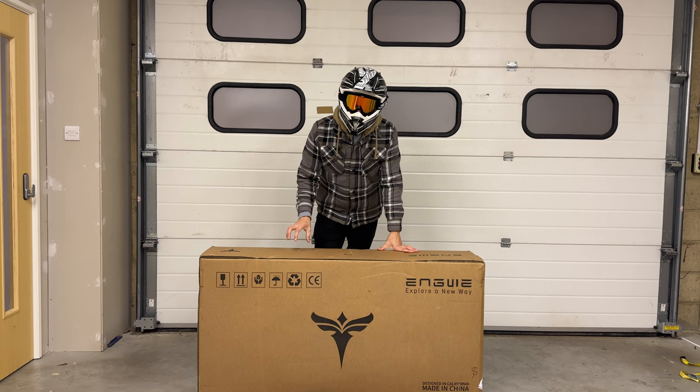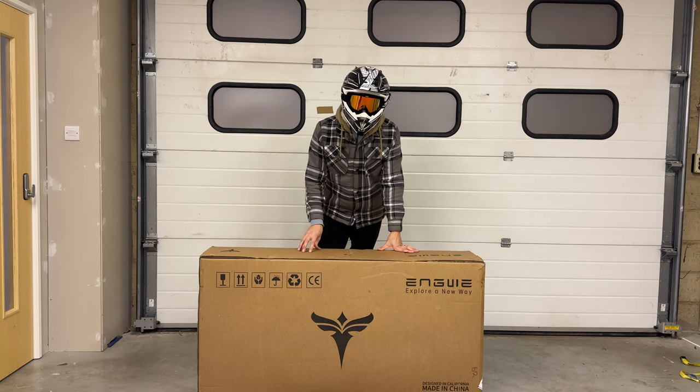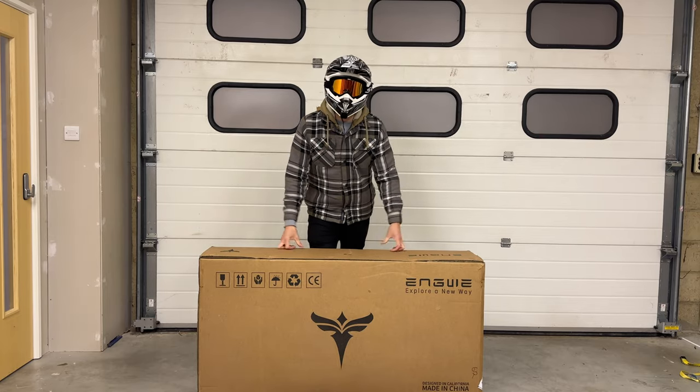So I've just got back and taken delivery of the new bike and here it is. Inside this box is the Engine Pro. It's made by a company called Engway. This is a pedal assisted electric folding e-bike. So let's not mess around, let's get the box open and see what's inside.